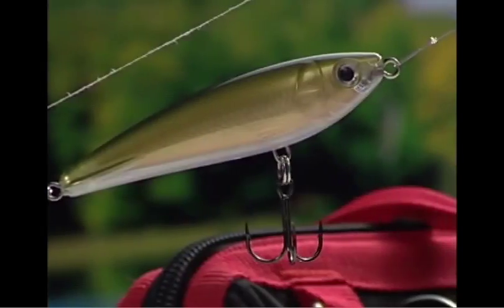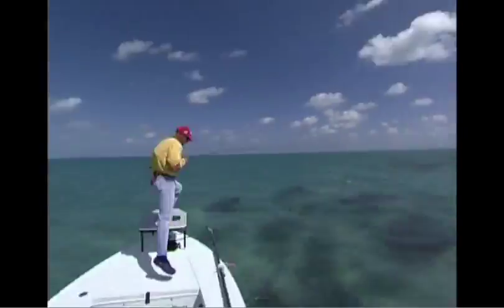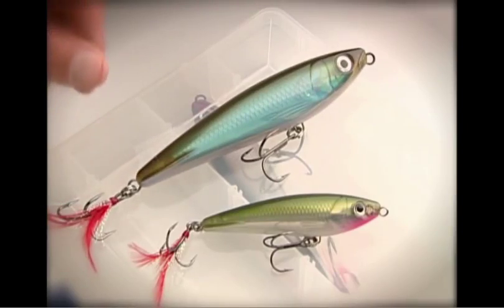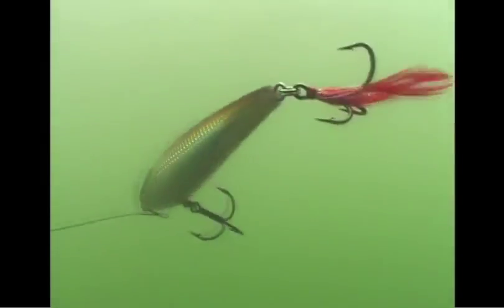The Rapala Sub-Walk 9 took walking the dog to where it's never gone before — subsurface — for fish that prefer feeding beneath the waves rather than poking their noses out of them. And now, Rapala adds a new dog to the pack with the larger Sub-Walk 15: a bigger, bolder breed with the same proven walk-the-dog action and attitude.